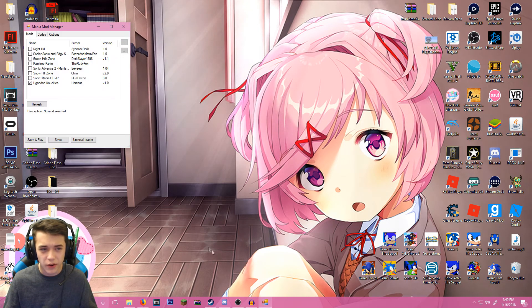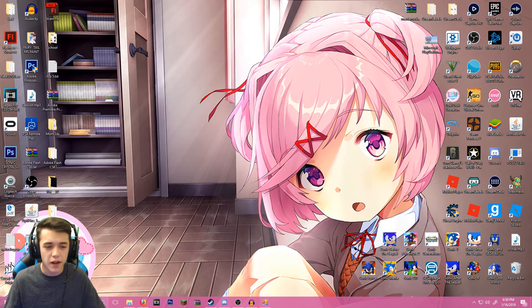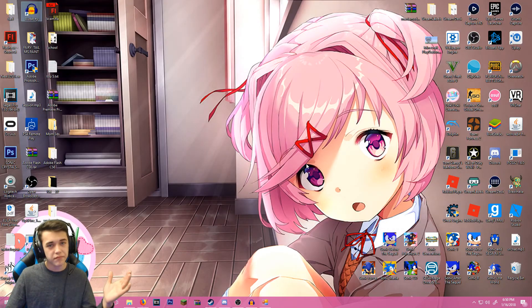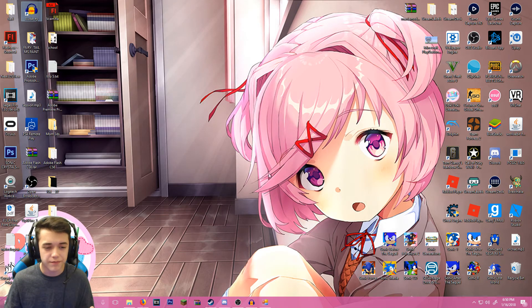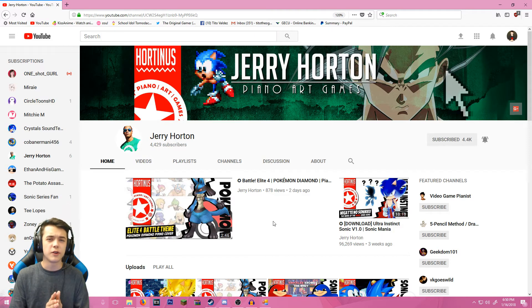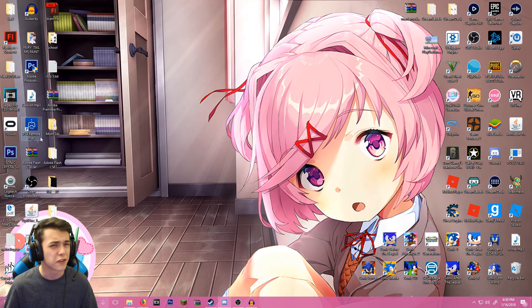I'm trying to get this video out right before the meme dies, because the meme is slowly dying. Now this mod was provided by Jerry Horton — if you guys would like to check out the mod I'll have the link down in the description below, and here's his YouTube channel — he uploads a lot of great content so go check him out.